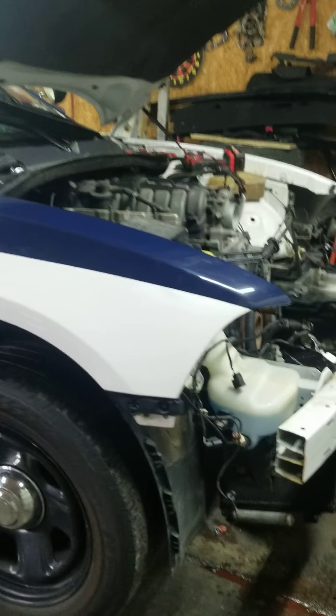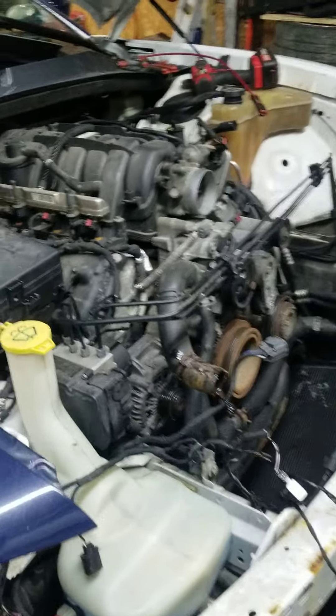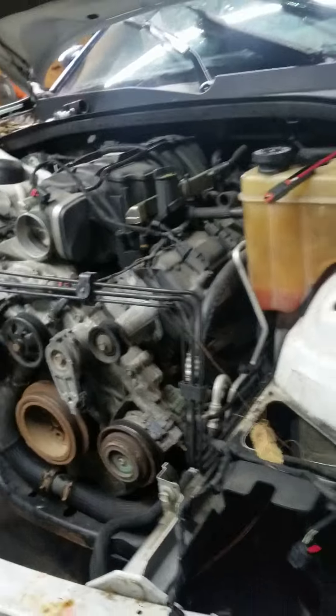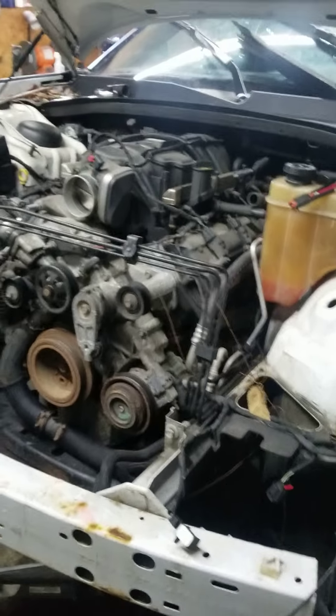Guys, welcome back to the channel. Here's an update on that 2012 Charger. I did put in a new oil pressure sensor and it is still reading zero oil pressure, and the motor is very, very noisy.